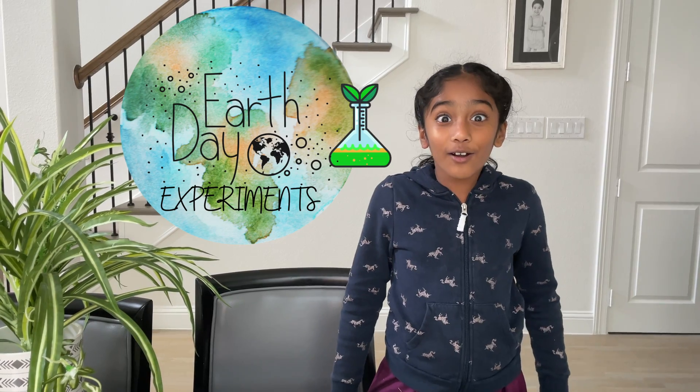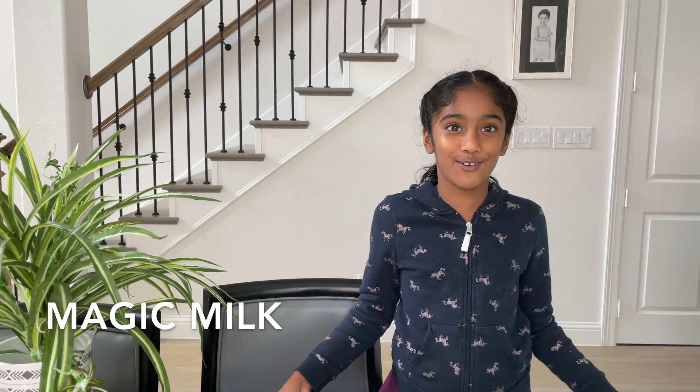Hey folks, welcome back. Today we're here with another video which is Earth Day Science Experiments, and the first one is magic milk.